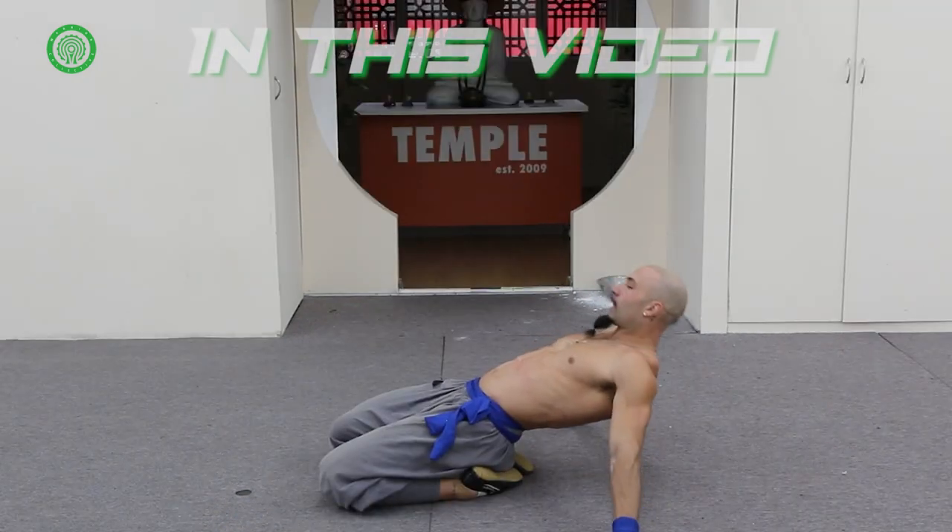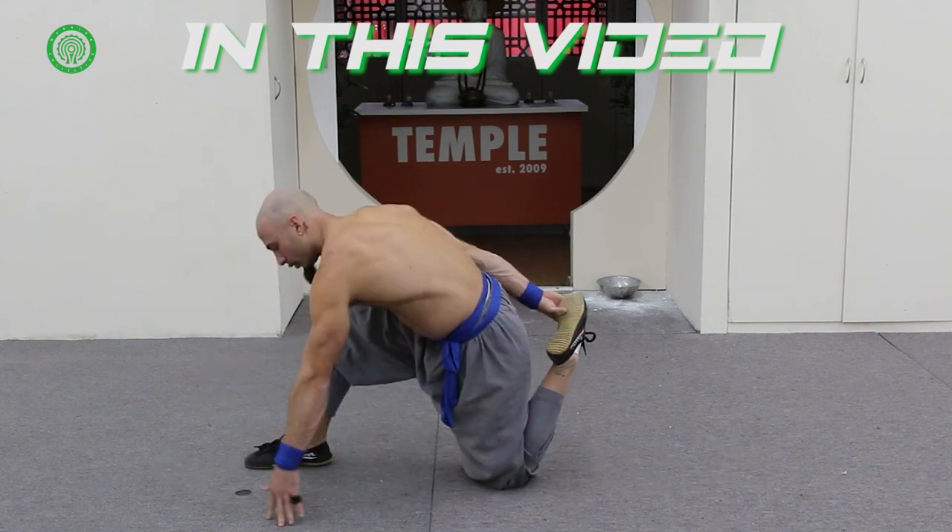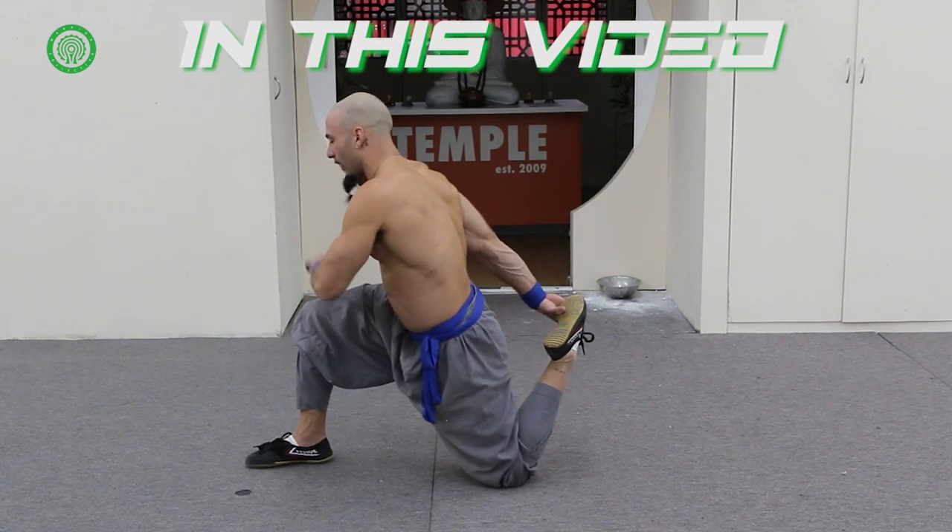Warrior Collective, I'm back again. It's MJ, the modern Shaolin, and we're here in the Temple Training Hall. Today I wanted to share with you my morning routine — I'm going to show you five of my favorite morning stretches.